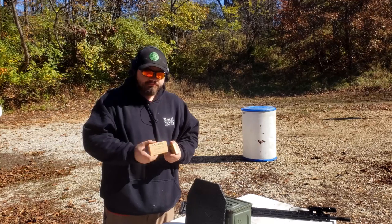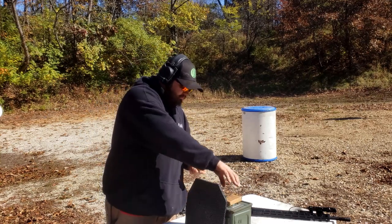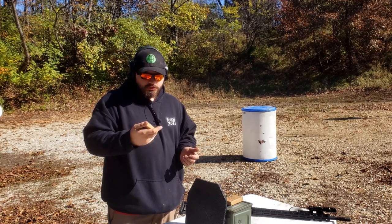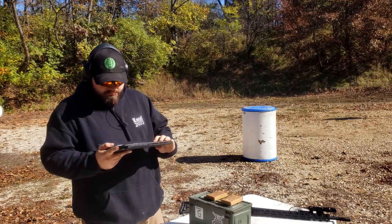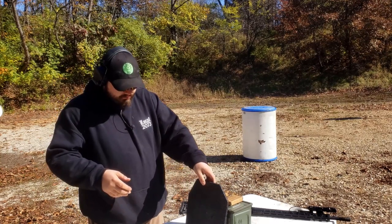Final conclusions: the M193, which Level 3 is rated to stop, penetrated out of my 20-inch upper. M855, which it's not rated to stop, did not penetrate. So I'm still happy with the test — I put a hole in it — but I'm kind of confused.